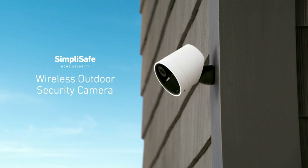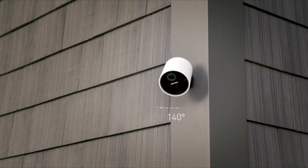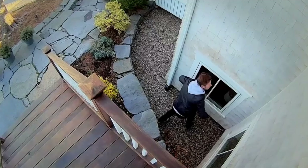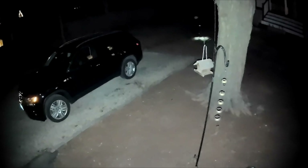The SimpliSafe Wireless Outdoor Security Camera is here. This camera has it all — a 140-degree field of view that's wide enough to keep watch over your yard, digital zoom, and a built-in spotlight for color night vision to ensure you always have a clear picture of what's happening on your property.